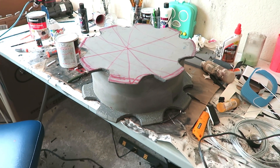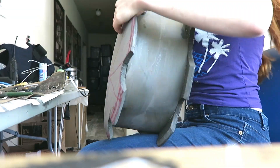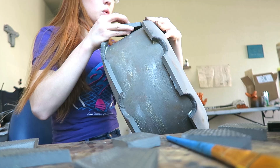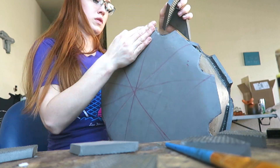Then I cut two symmetrical pieces that kind of look like cogs and stuck them to either side. I used contact cement to stick down all the edges to the foam. After attaching the side, I cut out some tread pieces and attached them to each segment.